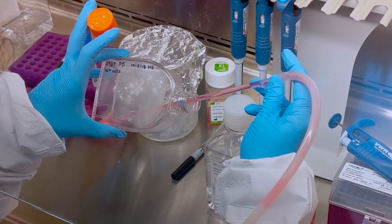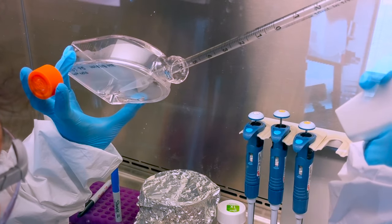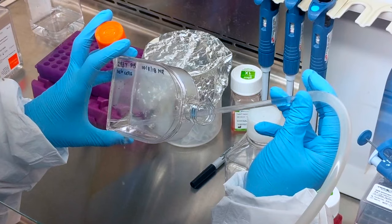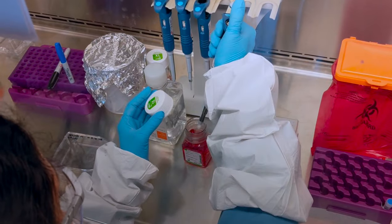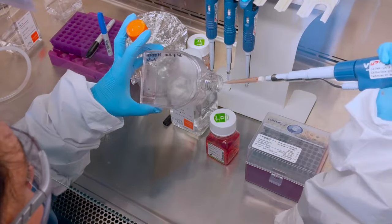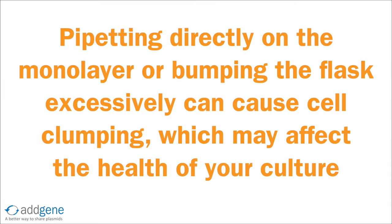Once growth procedures are established, users should take care to treat their cells gently. When you're ready to aspirate, place the pipette in a corner of the flask to prevent disrupting the cells. When trypsinizing or detaching your cells from the flask, do not add the enzyme directly to the monolayer and try not to excessively bump the flask. This can cause the cells to come off the surface of the flask in sheets of clumped cells rather than single cells.